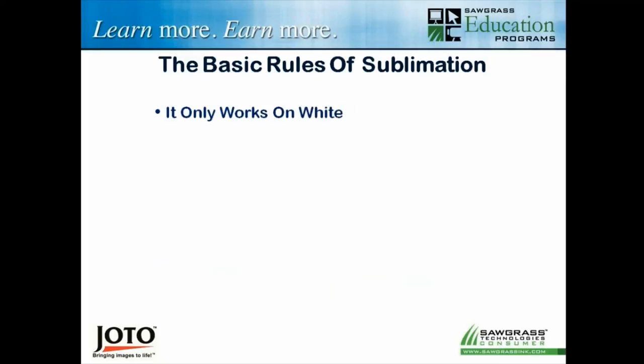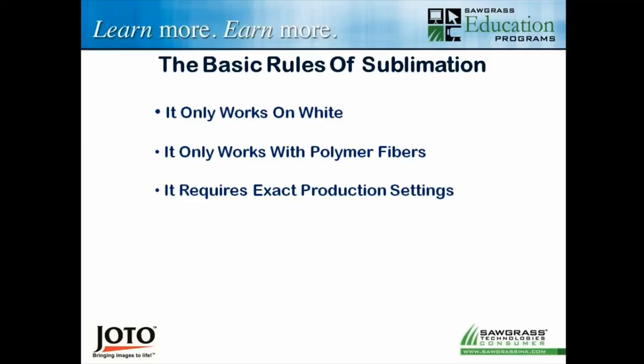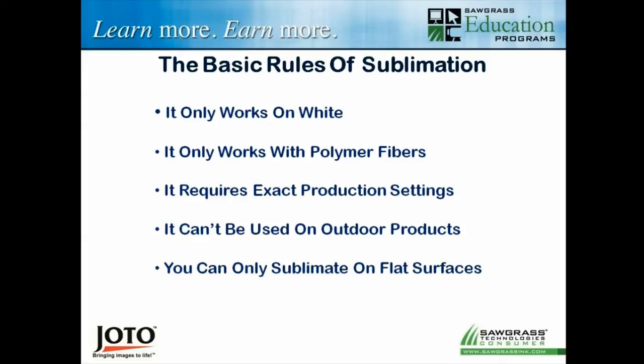Those basic rules of sublimation we're going to challenge today look like this: it only works on white; it only works with polymer fibers; it requires exact production settings; it can't be used on outdoor products; you can only sublimate on flat surfaces; and it only works on manufactured products. Let's figure out — are these really rules or are they just guidelines? Where can we play with this a little bit?